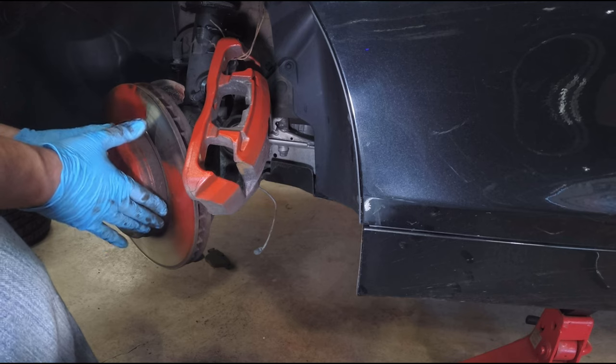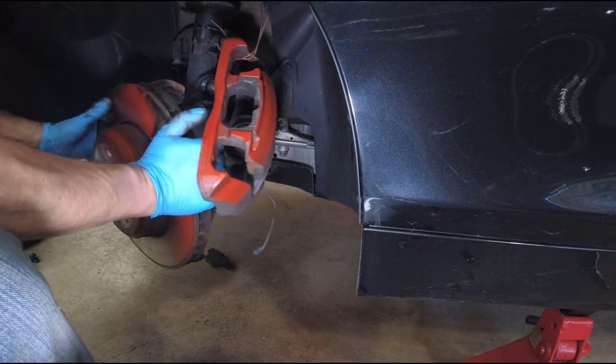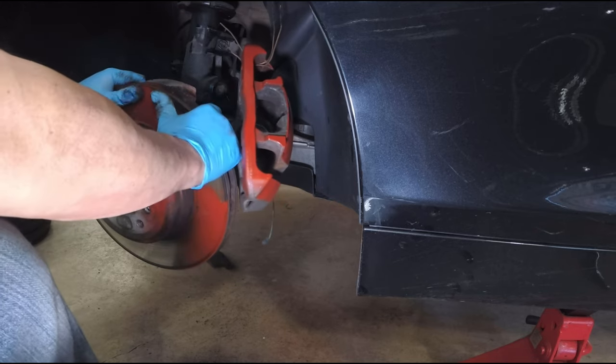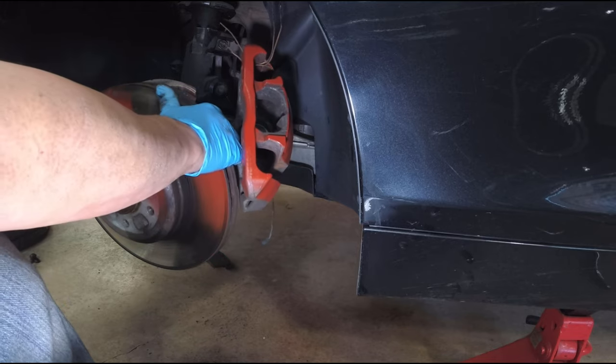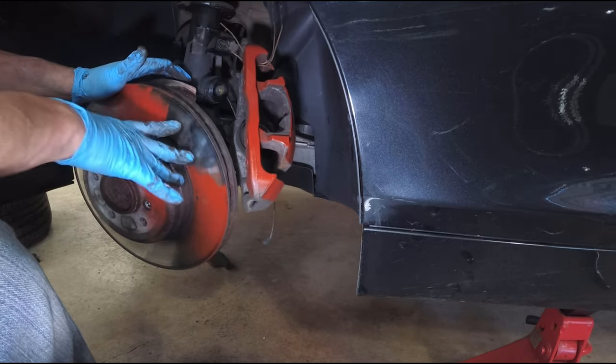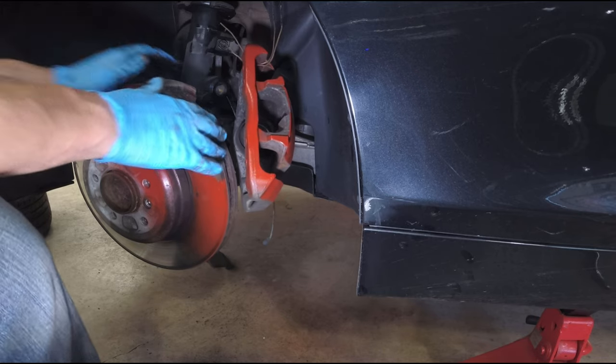The rotor is just kind of floating here at the moment — you can see I'm able to turn it. Since we're changing the rotor I can smack the hell out of that. If you've got to reuse your rotor and you're just doing your pads, you've got to be very gentle getting it off.